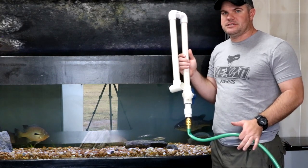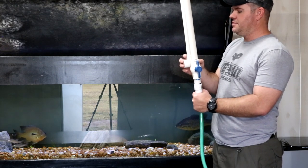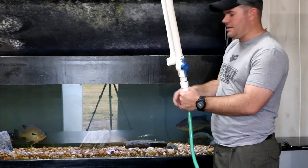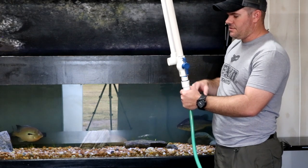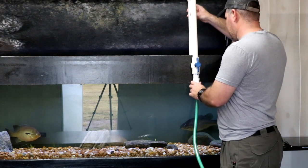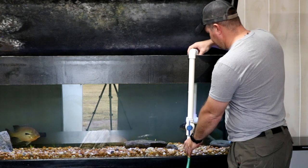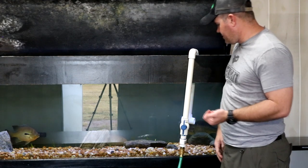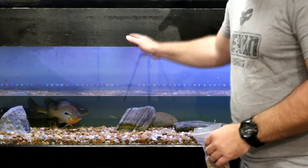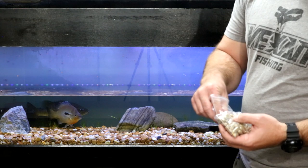You guys ever wondered how I change water on a tank this big? I have a piece of PVC — an elbow with a T on it. What the T does is when the water comes back in, I turn on the hose and it keeps it from blowing straight down and blowing out all the gravel; it sends the water out in different directions. I just hang it over the side and use a siphon to drain it. When it hits about 50 percent it'll stop. All right, so the aquarium's about halfway down.